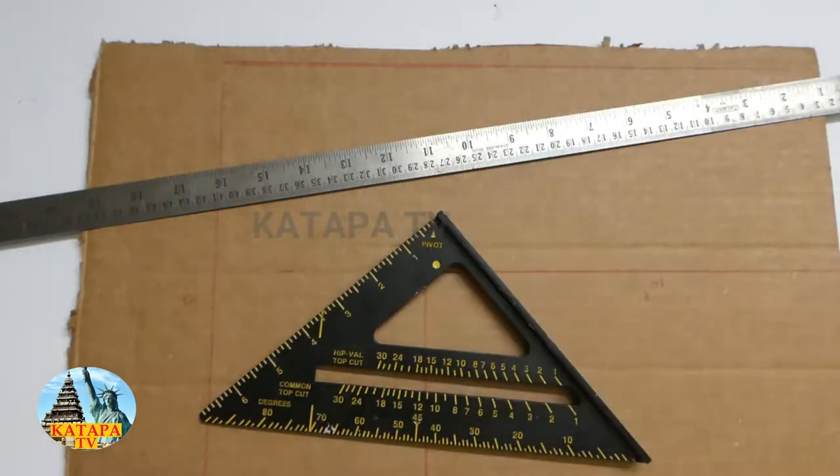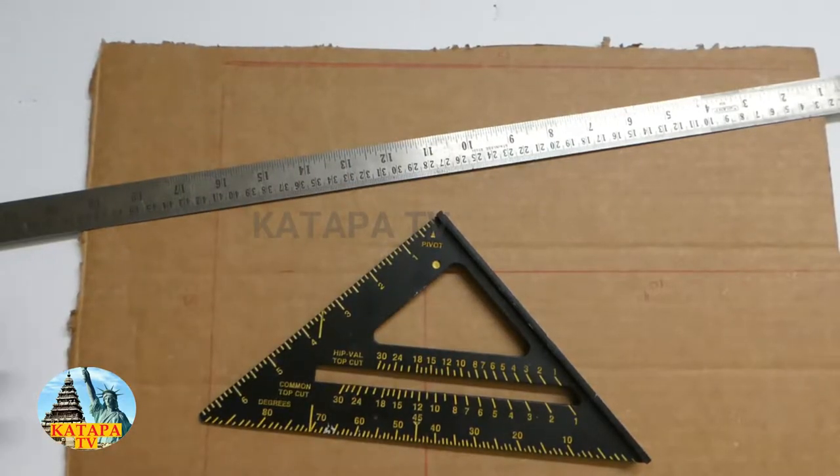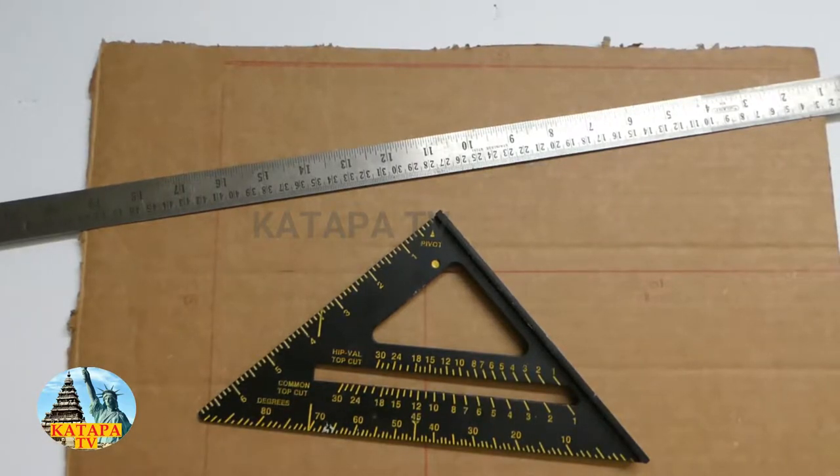So let's get started. If you're a child, you need an adult to help you with the cutting items because they are sharp. If you're watching this, you may want to show this to your parents so that you can make it.